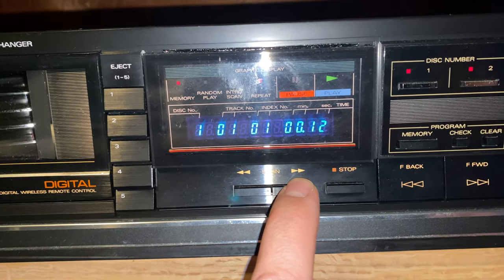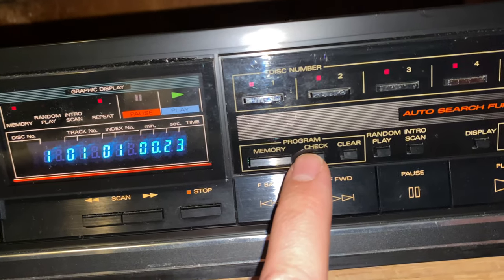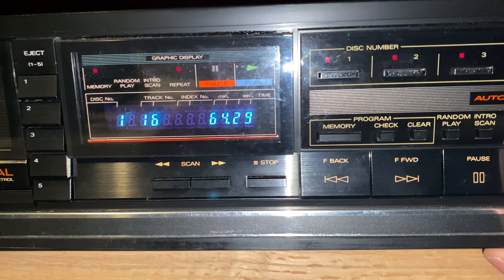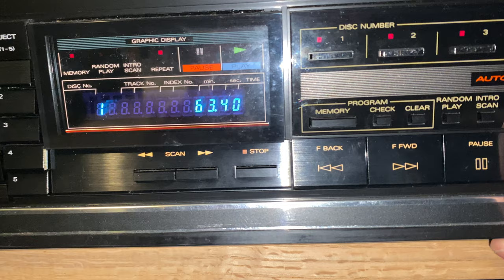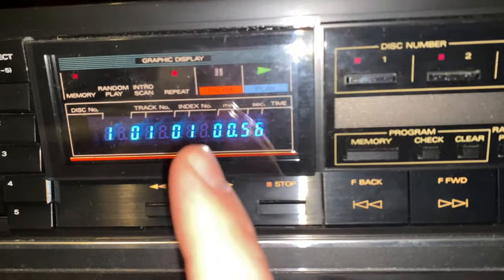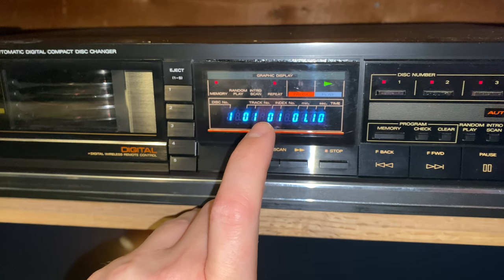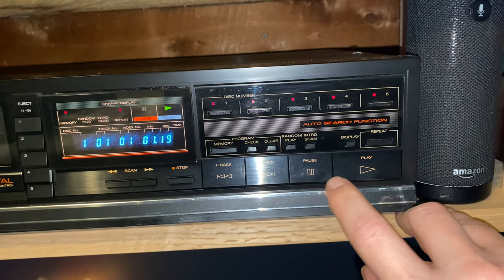It said scan — that'll let you skip forward or back within a track, however you want to do it. Memory — that's it, that'll let you see what your program is. Random play. Intro scan is pretty cool — pretty much useless but neat to have. Display will change what's shown: disc number one has 16 songs, total time is 64 minutes and 29 seconds. That's how much is left in the whole CD. We're on track one and to get to the end of the CD is 63 minutes and 36 seconds. It means disc one, track one, index number one, and you're 59 seconds into it. I don't have any CDs loaded with the index feature, but I will do a video just with index CDs — also check the Fisher 914 and the DAC 205 where I actually do play index discs for the sole purpose of showing that feature.